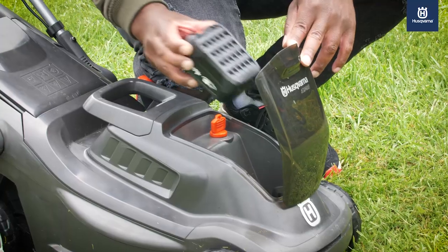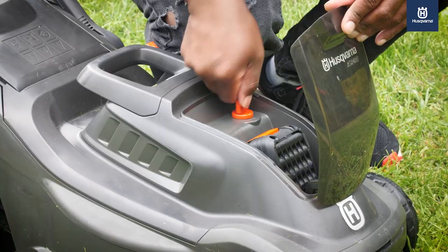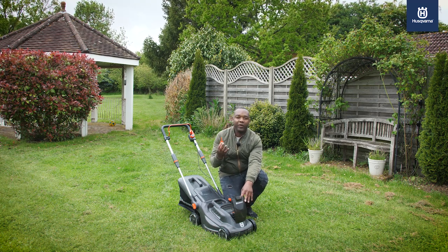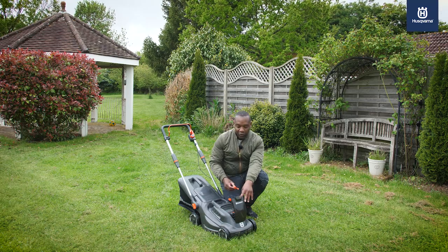Let me show you around. The battery lives in here — you plug that in, no problem whatsoever. And it comes with a key; this is a plastic key. You turn that and it activates, and the lawnmower is on. It's also removable, which is great if you don't want other people to use the lawnmower while you're not with it.